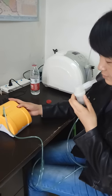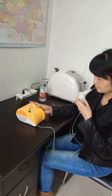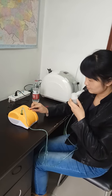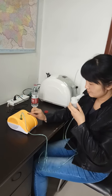Ok, so this is the whole video showing how to use our medical nebulizer. Thank you.